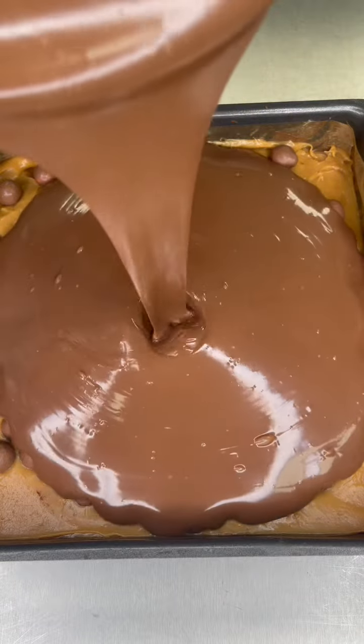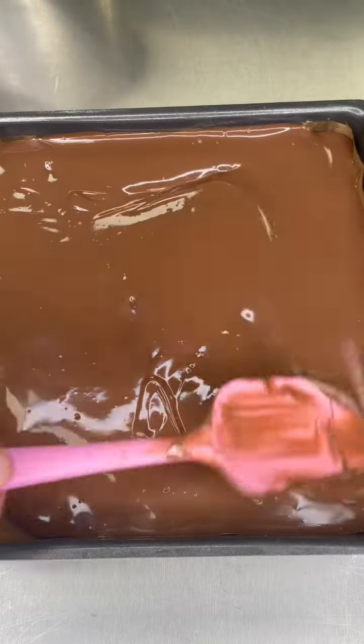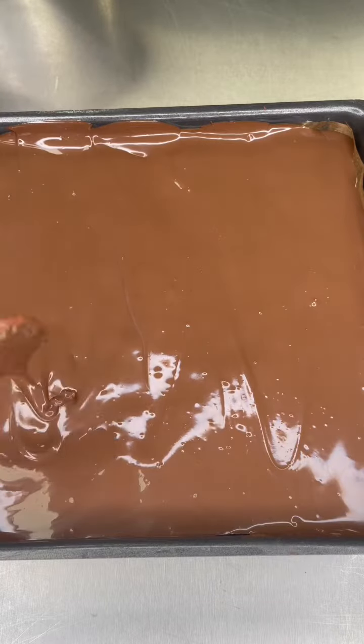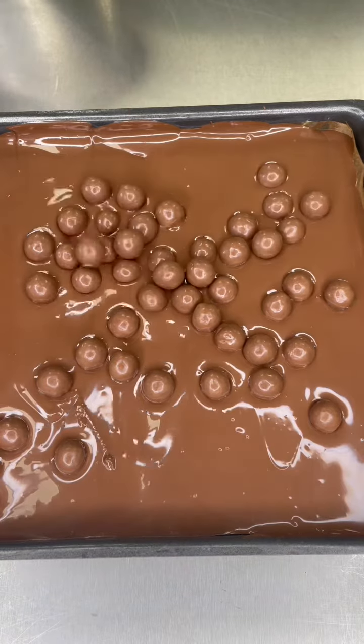Pour on the chocolate topping — this is molten, glorious chocolate — getting spread all over the top nice and evenly with my spoon spatula. I love a spoon spatula. Getting every nook and cranny and crevice covered with chocolate. Then what to put on top? Maltesers, of course.